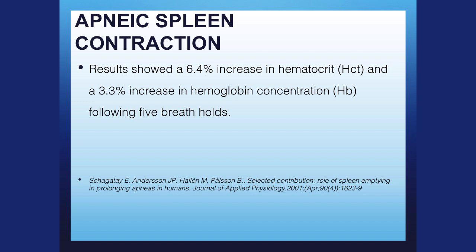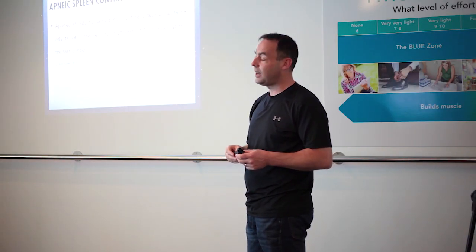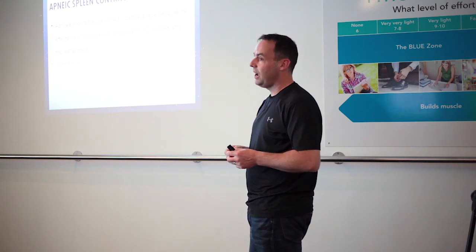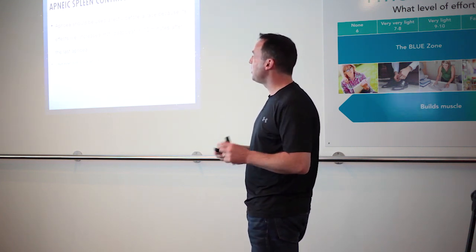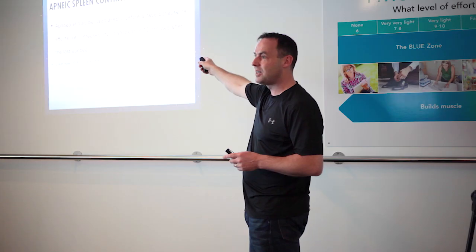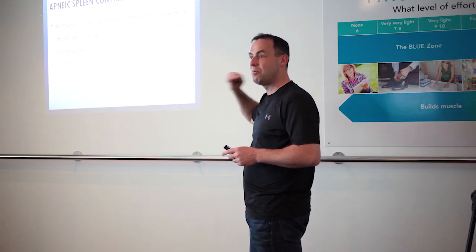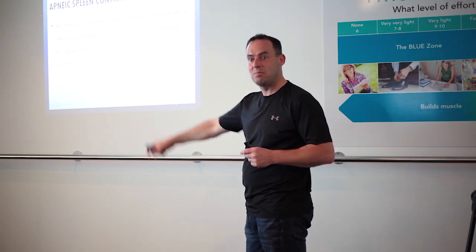Results show a 6.4% increase in hematocrit and a 3.3% increase in hemoglobin following five breath holds. It happens within 30 seconds, but you get a stronger contraction if you hold for longer — so push yourself. That would be ideal for a sprinter; the apnea should be used directly before a race because its effects disappear in 10 minutes. The only problem with doing an apnea before a race is increased acidosis, so we do some hyperventilation to get rid of that, which can then improve performance.